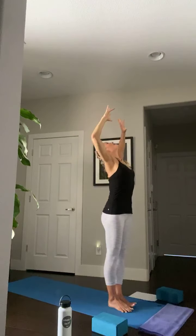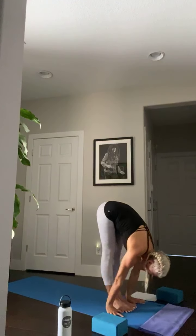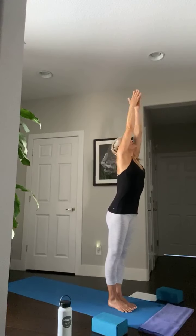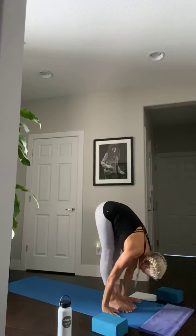Half sun salutation again: inhale, big breath, arms up. Exhale, open the chest, slight backbend. Inhale, lengthen long, belly in, super long spine. Exhale, diving forward, long spine. Inhale, halfway lift. Exhale, forward fold. Inhale, reverse — long spine all the way back up. Exhale, hands in front of your heart. Last one: inhale, big breath. Exhale, cactus arms. Inhale, lengthen. Exhale, diving forward, long spine. Inhale, halfway lift — ardha uttanasana. Exhale, forward fold. Inhale, reverse — long spine all the way back up. Exhale, hands to heart.